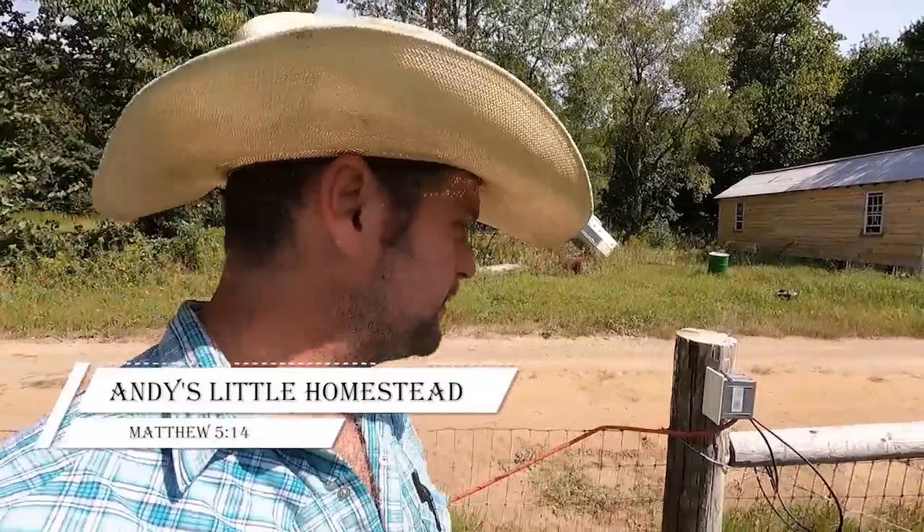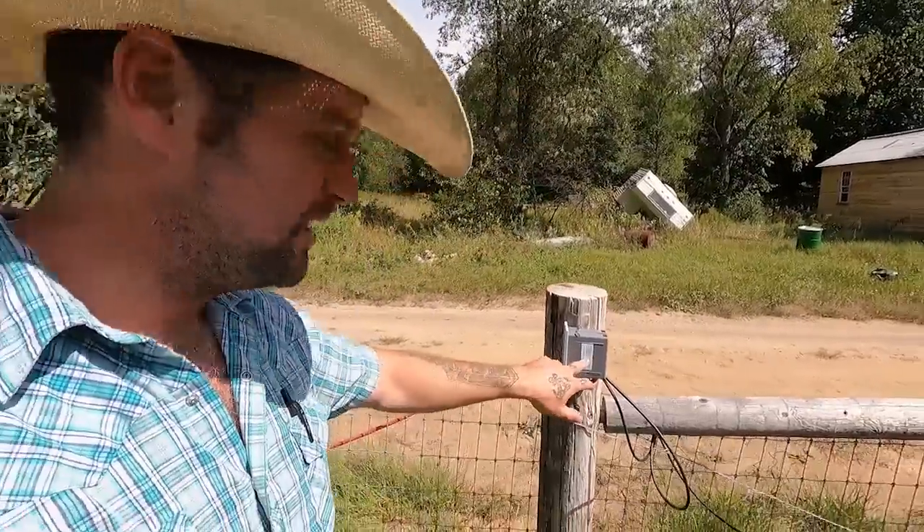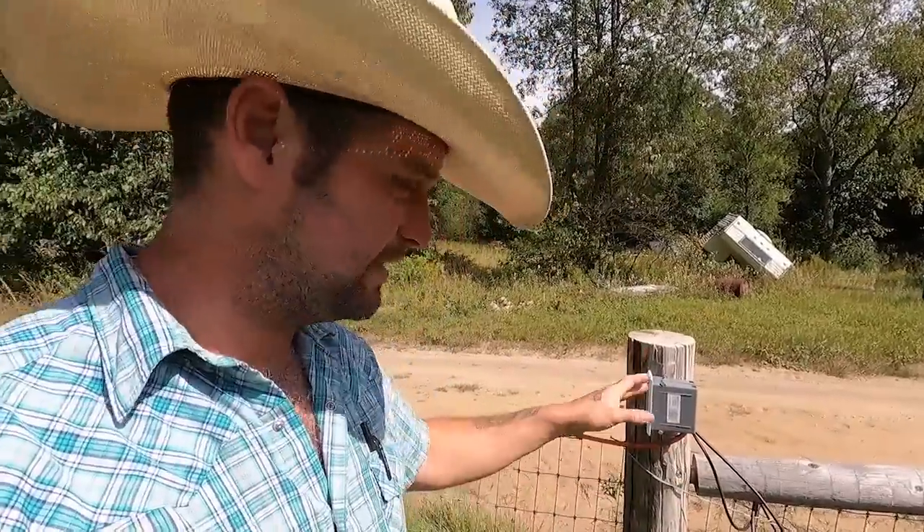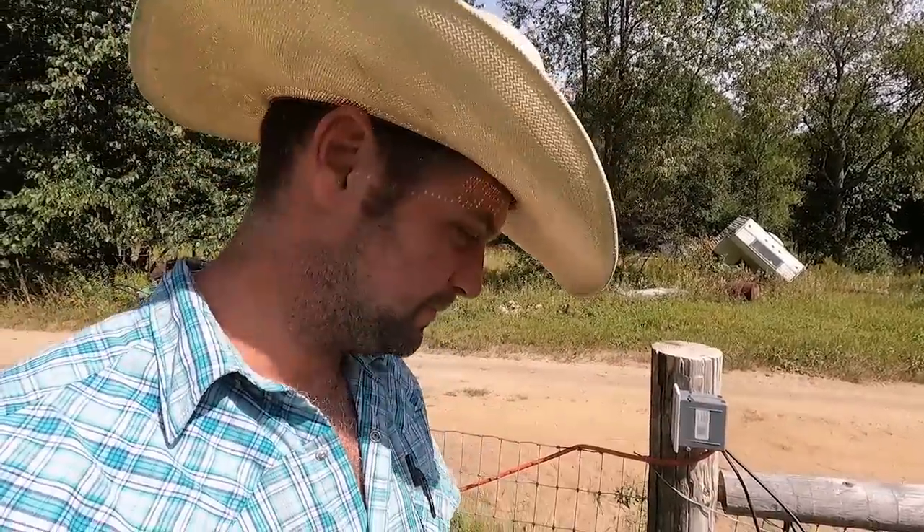For the inevitable comments about the many safety violations in this project: I'd like to point out that I put the wire nuts in a box — not an outdoor box, not a box made for it — but at least I ain't got my nuts hanging out.